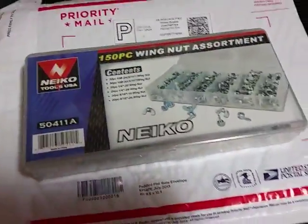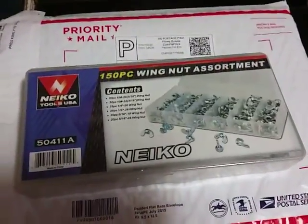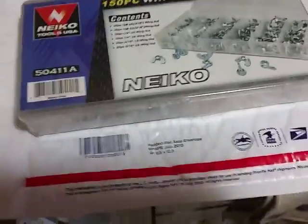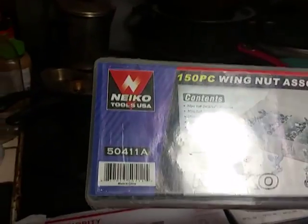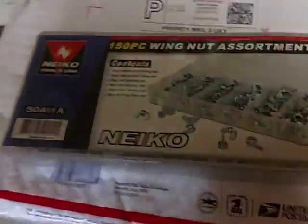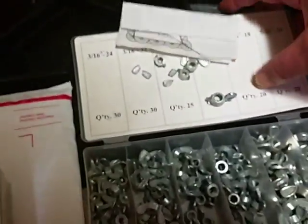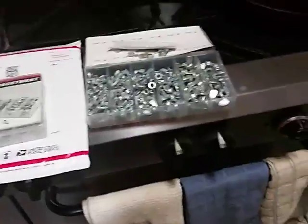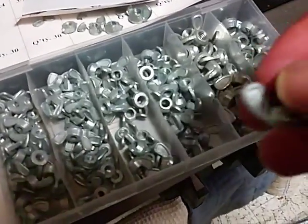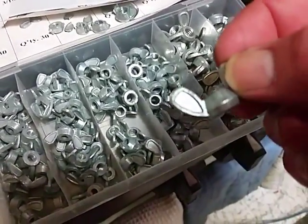I bought this one off of eBay — paid $17 for it. I sent a guy a picture of these and asked them if they were the same, and he said the picture should be what I get in the mail, but he wasn't sure. The picture on the front of this box is not what was advertised, that's for sure. Neiko 50411A and the Harbor Freight — I gave you the part number just a minute ago. Don't buy them, it's a waste. Hopefully they'll come out with a different bunch, but as long as you see that little ring around the outside, don't even fool with them.